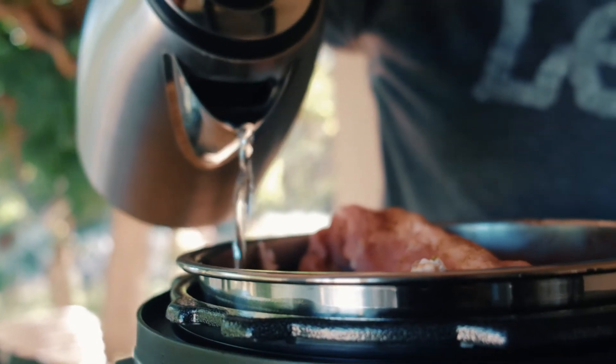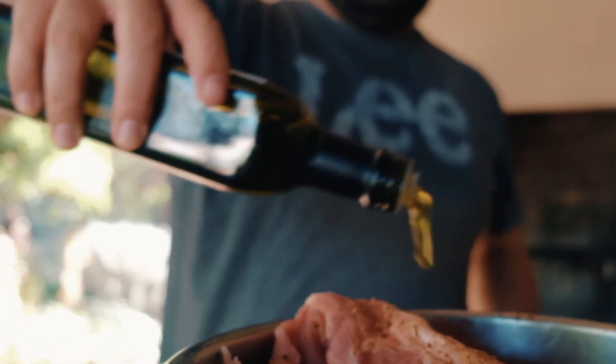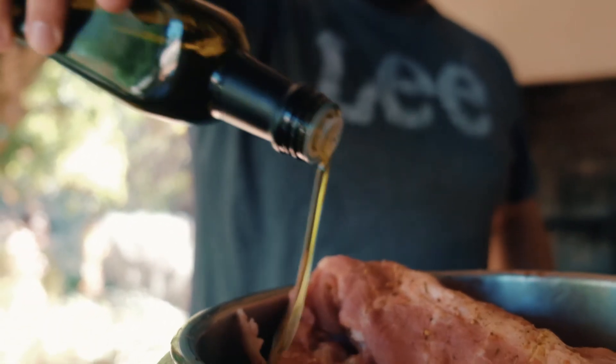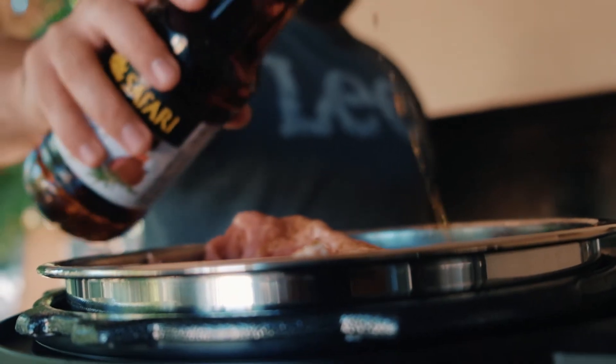For the pressure cooker, it's very simple. We'll just add some hot water, olive oil, and some vinegar. In a pressure cooker, you always need fluid for it to work.